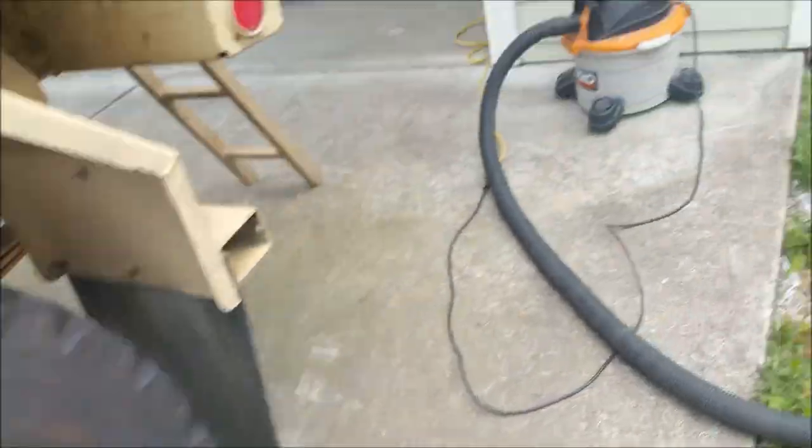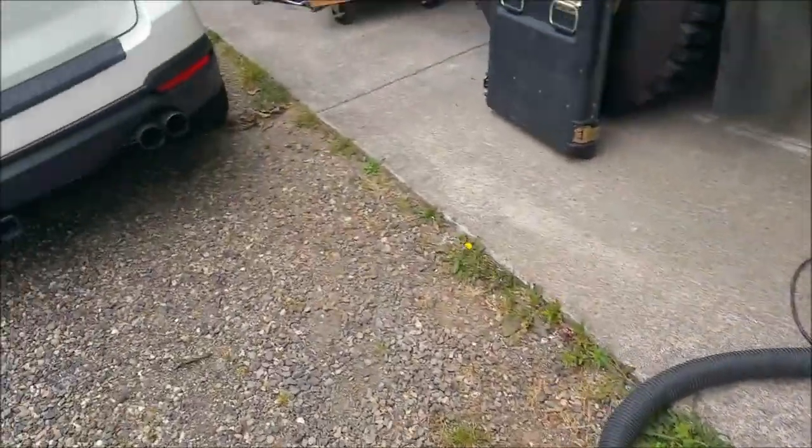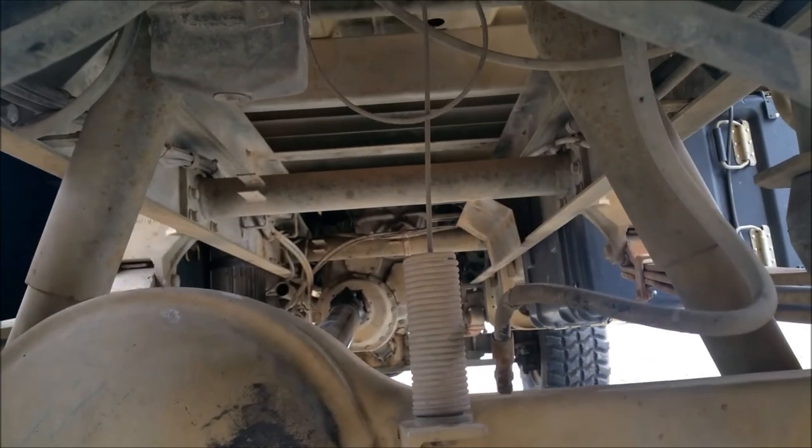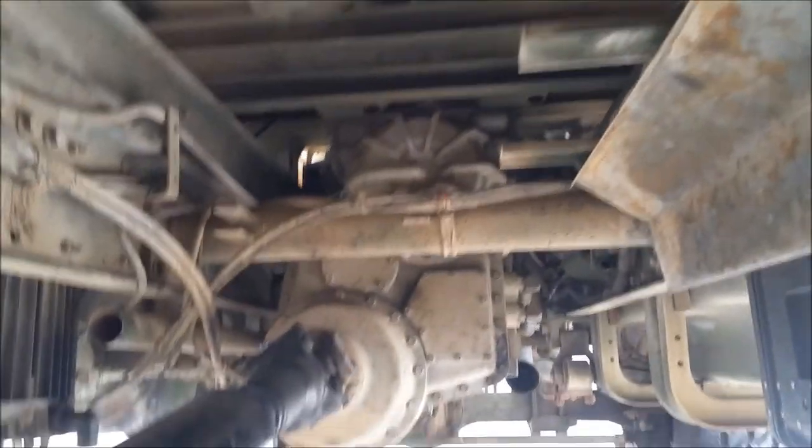Another thing I did is the exhaust has been removed. I'm looking for storage space under here for the water tank. And you can see there's a boatload of storage up there. Look at all this space that this freed up — I mean that's a ton of space.